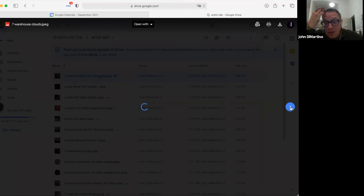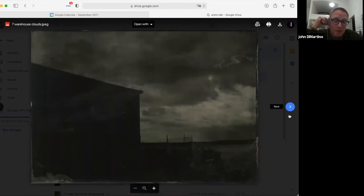Since then I got cloud crazy. I was able to capture clouds again — it's a cool image, but it's really notable because getting clouds on a tintype is pretty difficult.